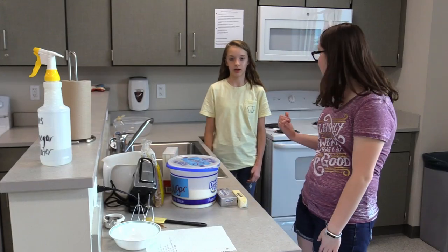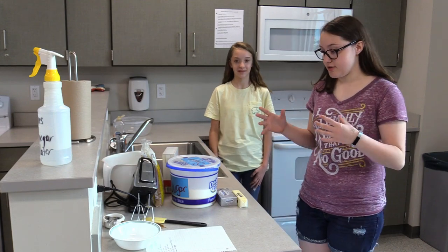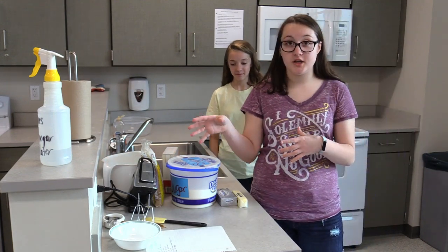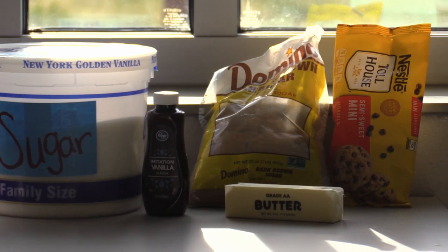Hi, I'm Emma Baker and I'm Olivia Baker, and this is our new segment Baking with the Bakers. Today we're going to be making a cookie dough dip.